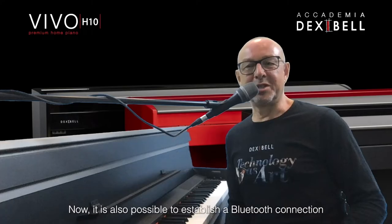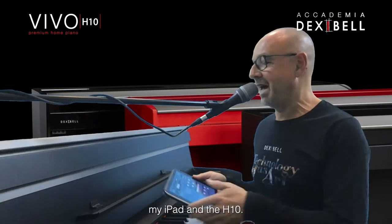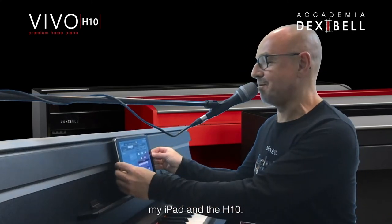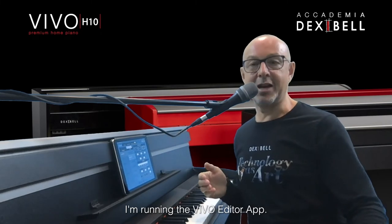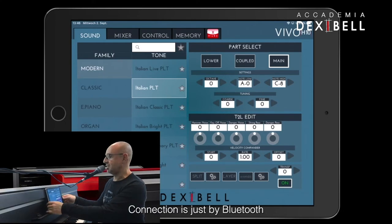It is also possible to establish a Bluetooth connection between my iPad and the H10. No cable — the connection is just by Bluetooth.